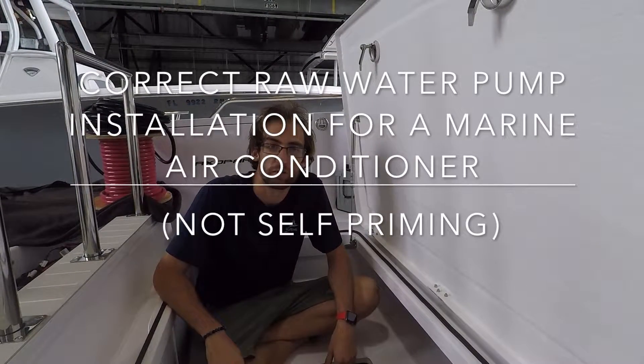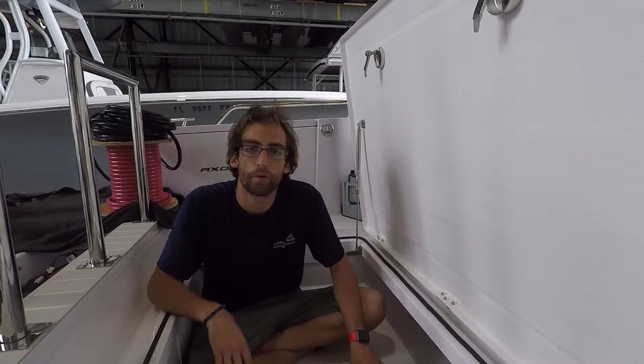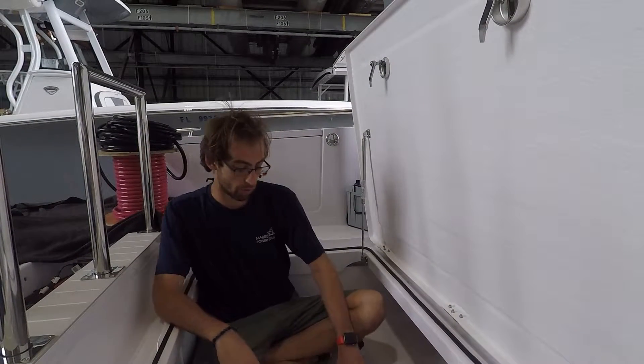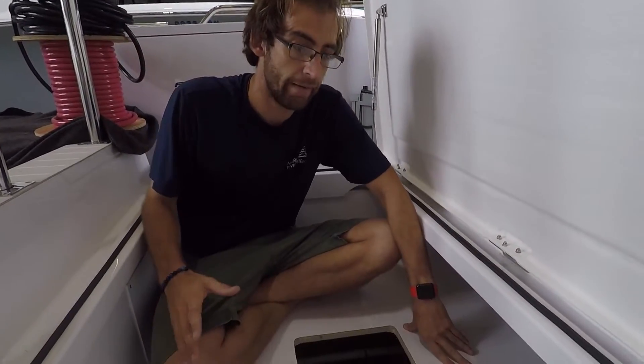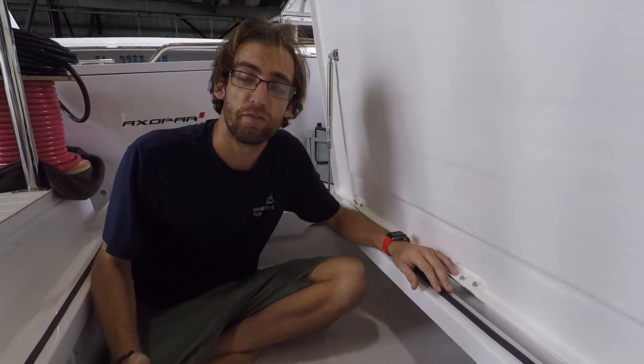Hi, I'm Nicholas with Baylor Power Systems and I just wanted to do a quick overview on how a proper pump setup should be done for an AC system on a non-self-priming pump. So here we're going to start looking at the system over here. This is on a smaller unit, it's on a 7000 BTU, so it's a 250 gallon pump.